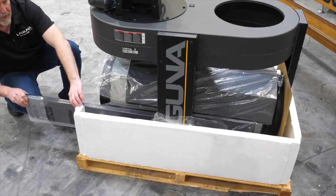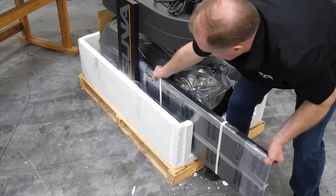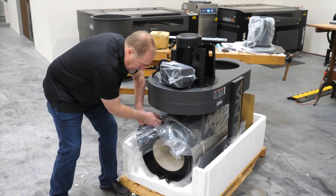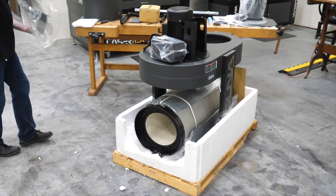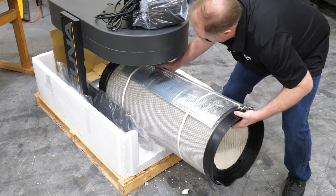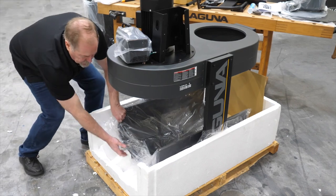Slide out the upright supports. On top of the filter is one half of the drum assembly — slide that out easily and set it to the side. Next, carefully slide out the filter assembly, and finally the other half of the drum.